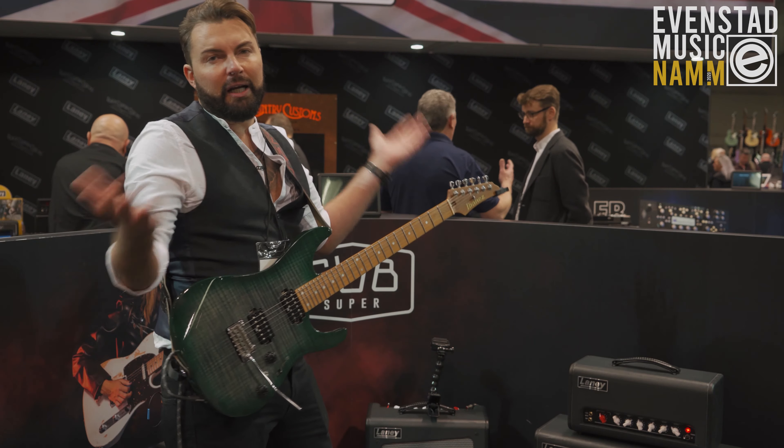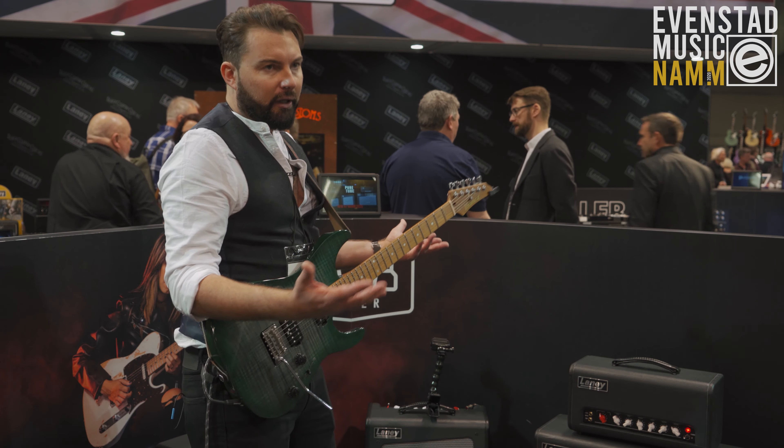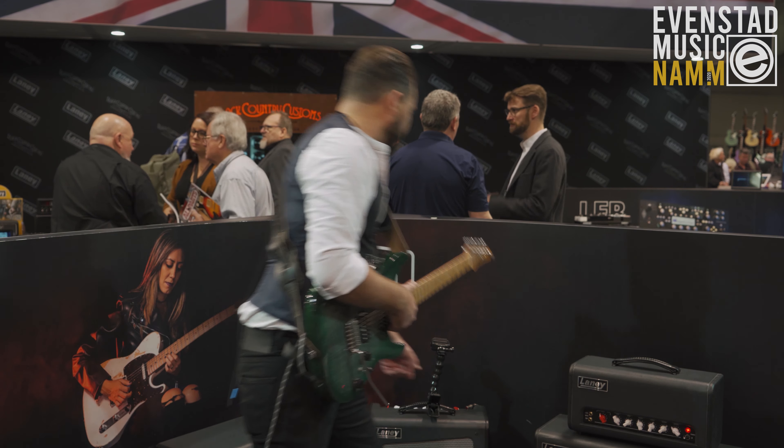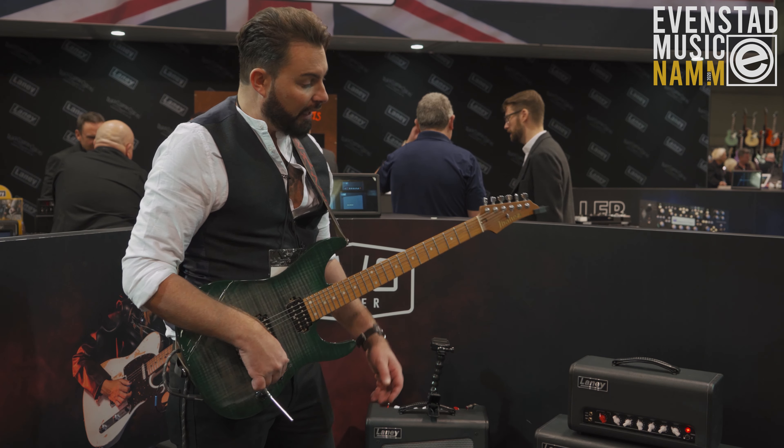So just a really nice clean valve amp. If you hit the boost then you get into a kind of lead territory, which you guys were hearing a minute ago — which is quite loud, actually.